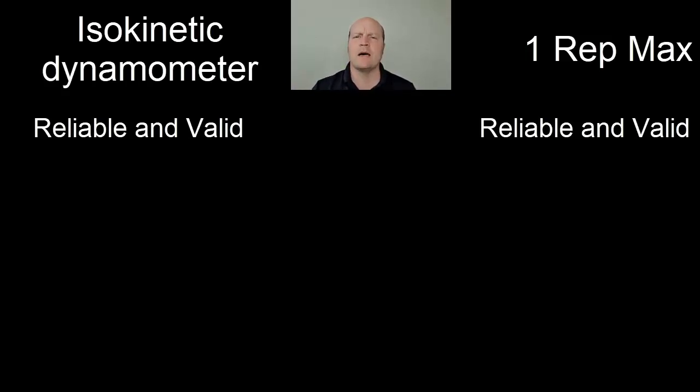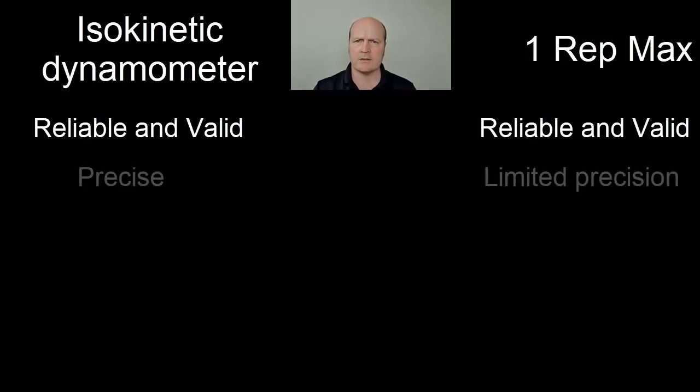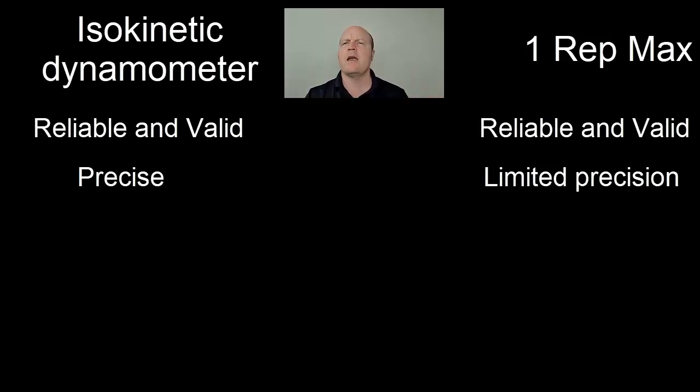However, there's quite a marked difference in precision. The isokinetic dynamometer is very precise — we can get down to fractions of a decimal point. Whereas with our one rep max, we're limited by how small our plates can be. So if I improve my strength but it's not quite enough to jump up to the next plate, then I don't see it measured.